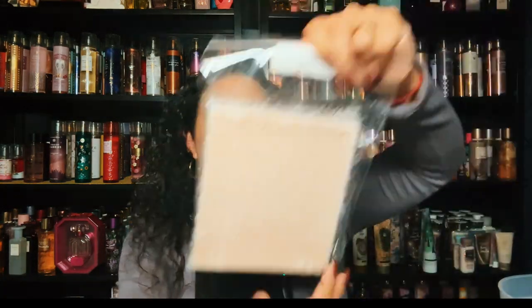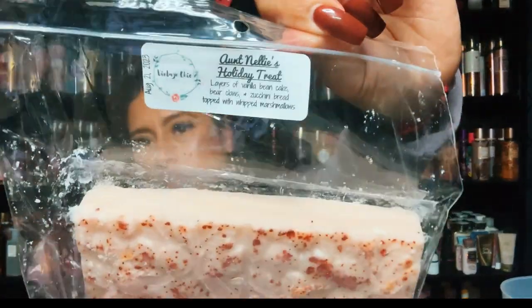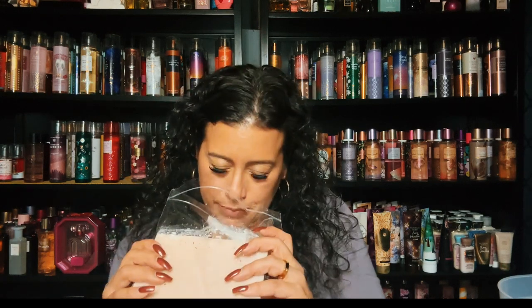This is Aunt Nelly's Holiday Treat, and it's layers of vanilla bean cake, bear claws, zucchini bread, and topped with whipped marshmallows. I love her zucchini bread. It's like a bear claw — not super cinnamony but it kind of has a hint of cinnamon, and then the zucchini bread. Aunt Nelly's Holiday Treat — layers of vanilla bean cake, bear claws, zucchini bread, topped with whipped marshmallows. Yes, fabulous.